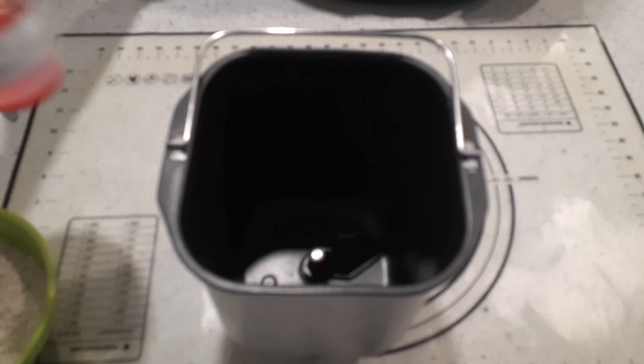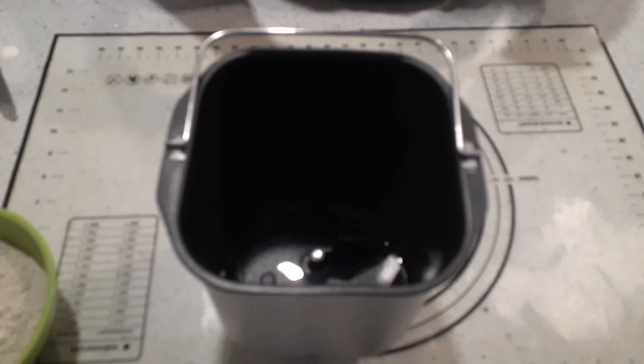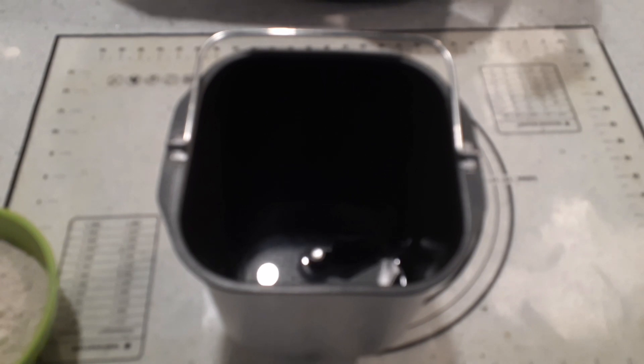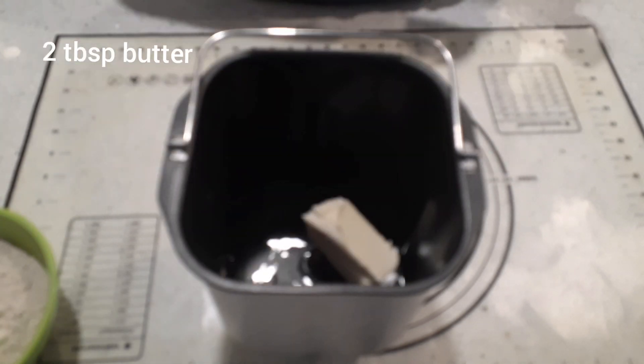First thing you want to do: about 1 and 1/8 cups of water. You do need a little bit of extra water. I know most of my recipes call for 1 cup of water, but this one needs a little bit of extra water because of the whole wheat flour. If you're doing more whole wheat flour than I am, you're going to want to increase your water a little bit again.